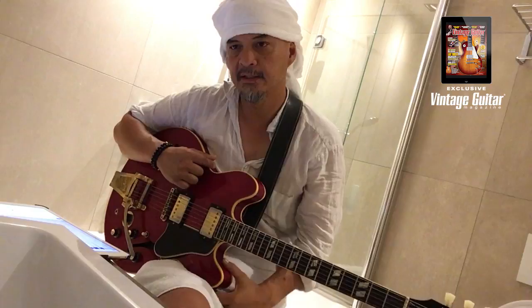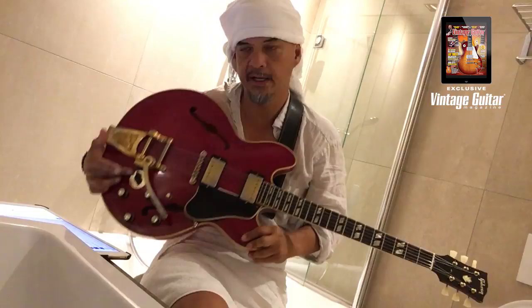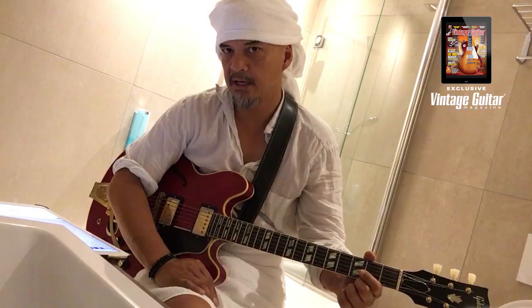Hey, Joey signing out of here from the Pixies. I have here a 1965 ES345 — love this guitar. It has this very terrible thingy; I keep it at three. When I'm recording, I do use the other ones. I figured I'd go over the song Dead, and this is how it goes, and the inspiration for it.